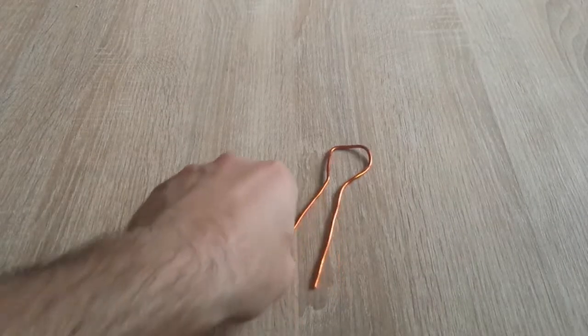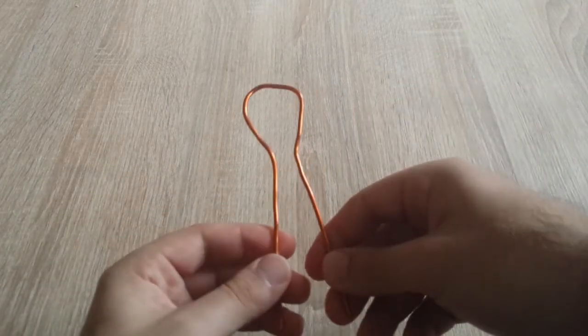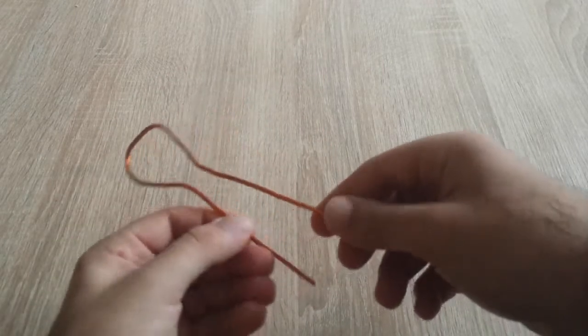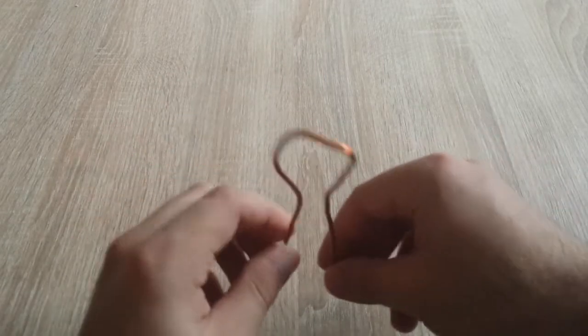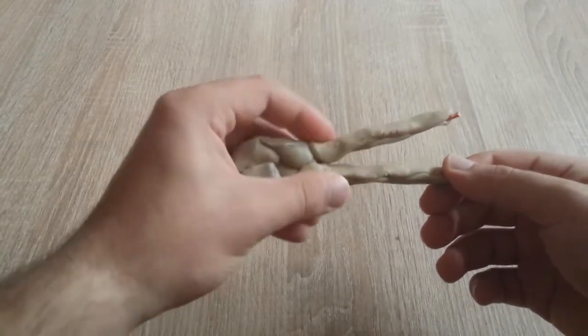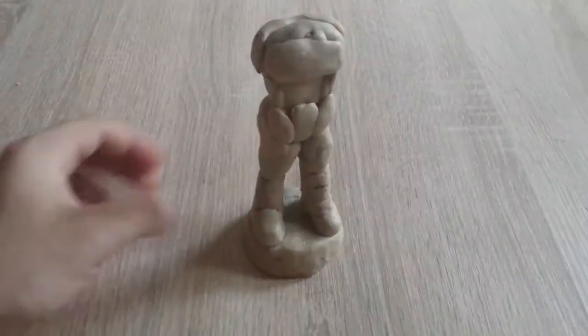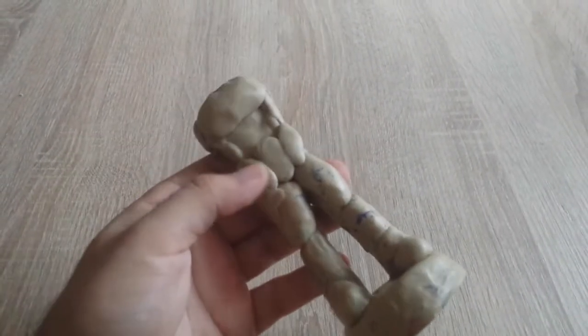Let's start the sculpting process by making the frame — a copper wire frame. The sculpture is not going to be very big, so it does not need to be founded into the base. I have started adding some clay layers onto the frame to give it a distinctive look and cover it with extra clay.